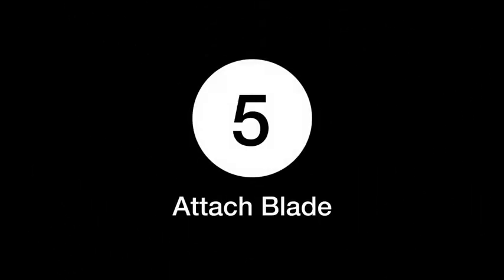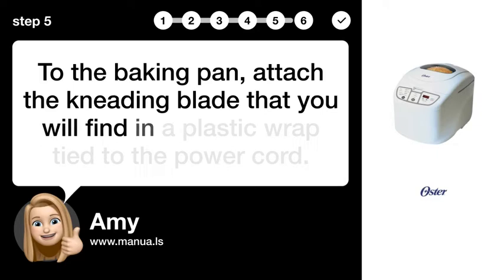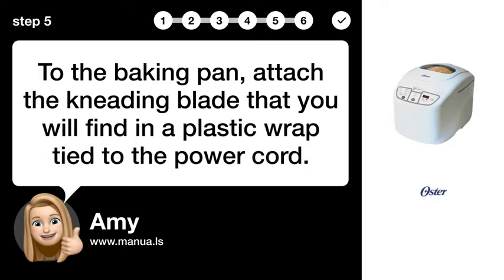Step 5: Attach Blade. To the baking pan, attach the kneading blade that you will find in a plastic wrap tied to the power cord.